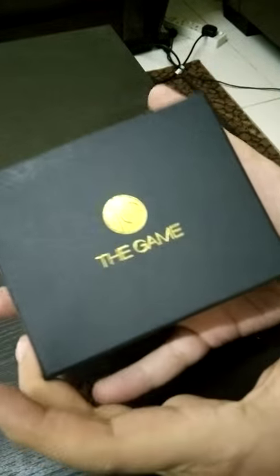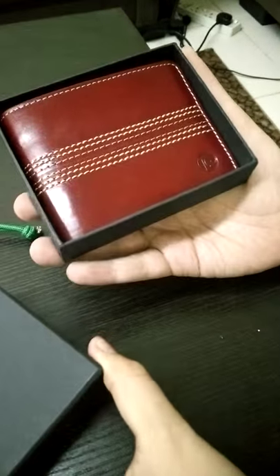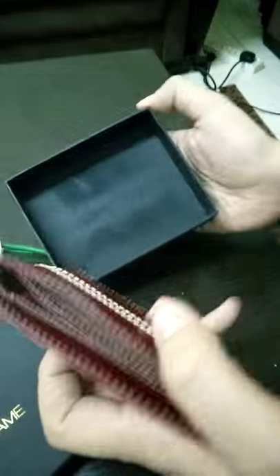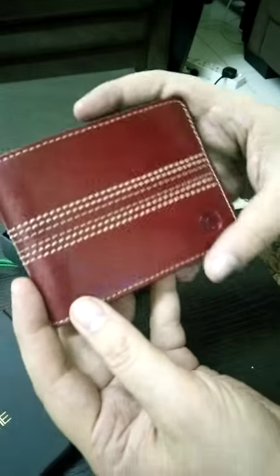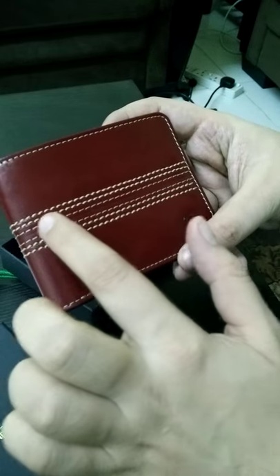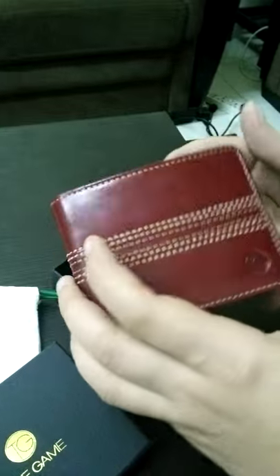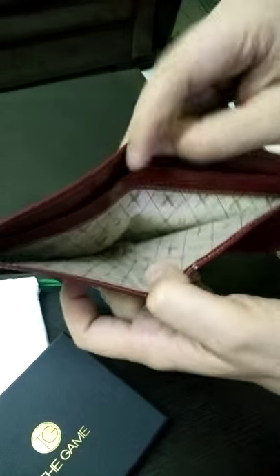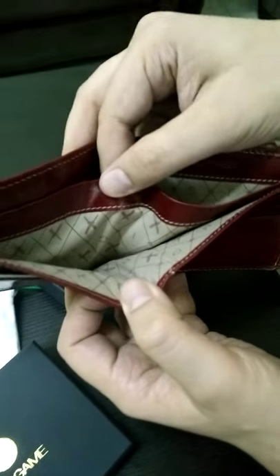Moving on to the wallet itself — very good packaging. Let me just quickly take it out. It comes with a cover showing the logo of The Game. And there you go — it's pure Italian leather, hand-stitched with the proper cricket ball seam and the logo of The Game.